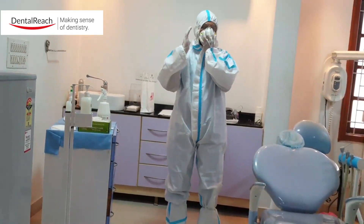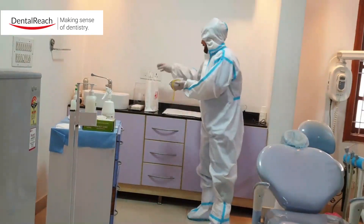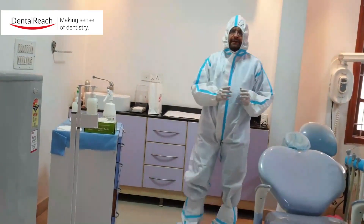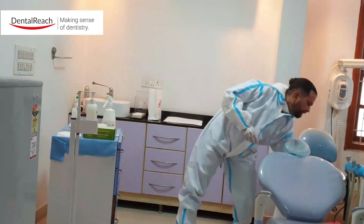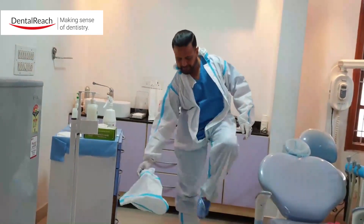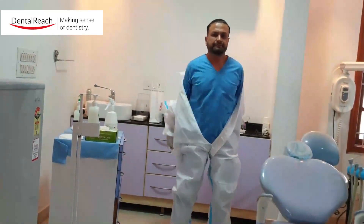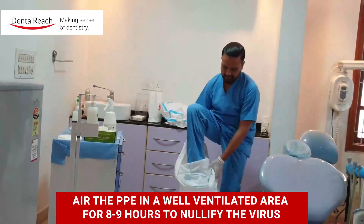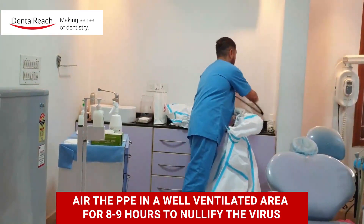The first thing I remove is my mask, making sure that I do not touch any surface. The N95 then goes into a paper bag. The next thing we doff is the head cover. The glasses go into the disinfectant. Then I remove the shoe cover.